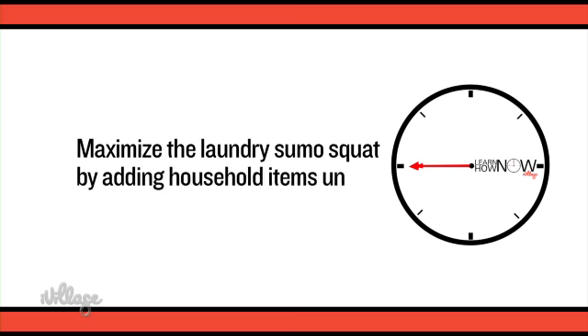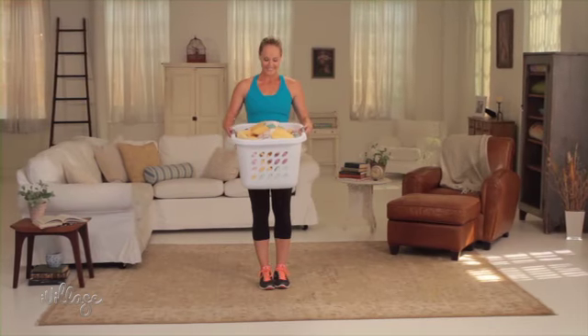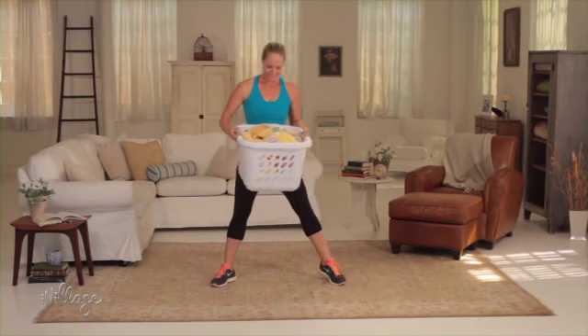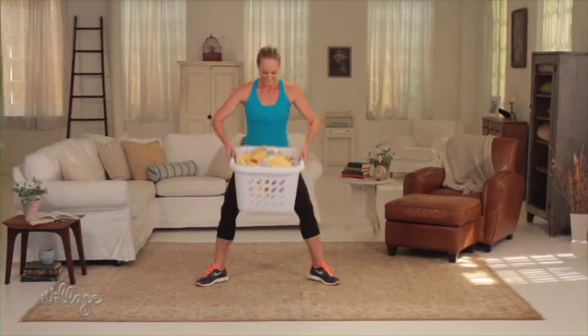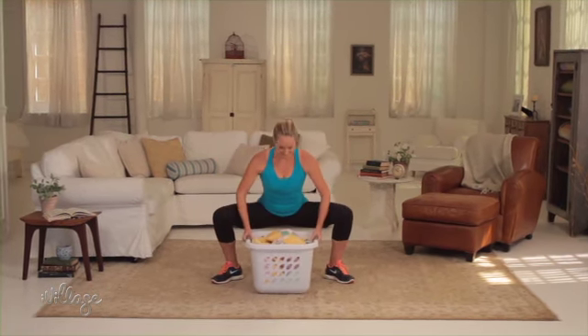Maximize the use of your laundry basket with this sumo squat. Fill your basket with toys, blankets, or books to a weight that feels right for you. Then stand with your feet wider than hip-width apart, knees and toes slightly turned out, holding on to the basket. Bend your knees and lower your hips to the floor, keeping your chest lifted and your back straight and your knees behind your toes.